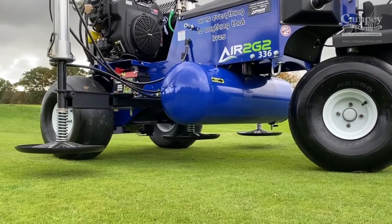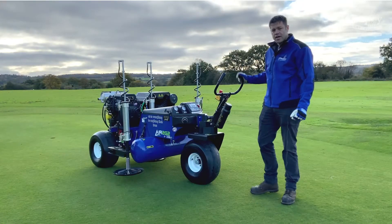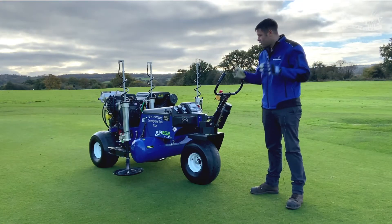You can work to a depth of 12 inches, but you actually get a little bit further because the air is coming out at the same time, so that way it'll go a little bit further down.